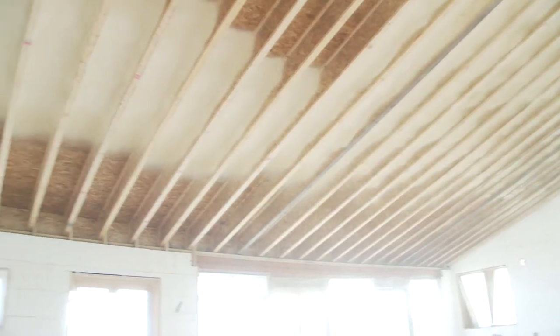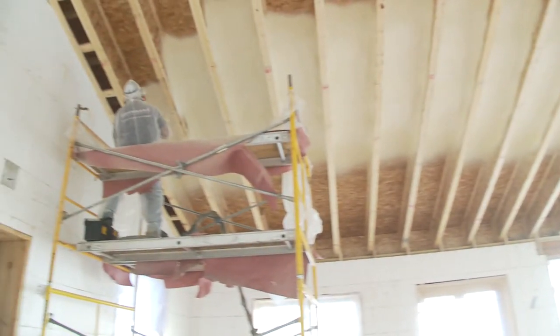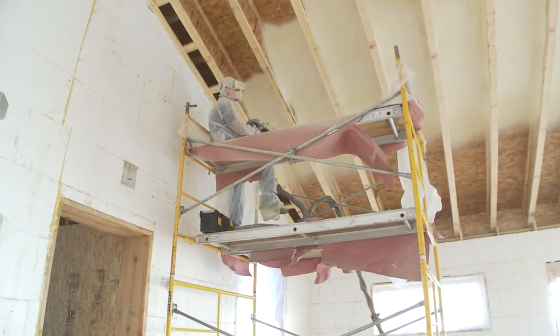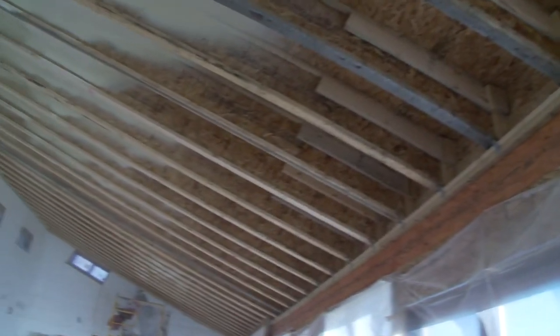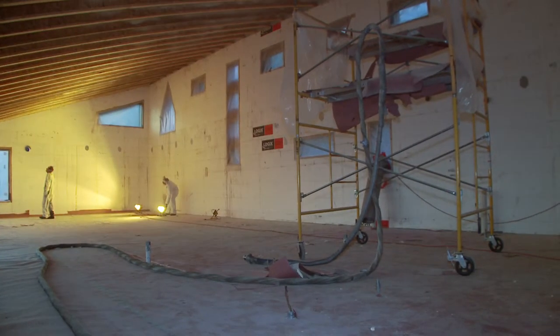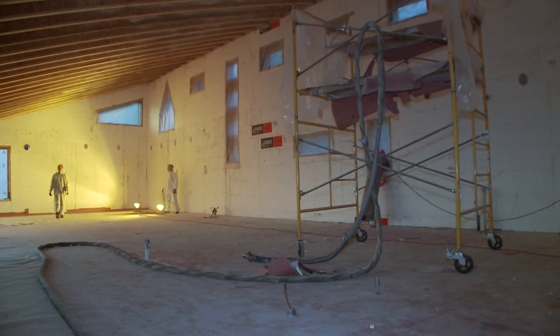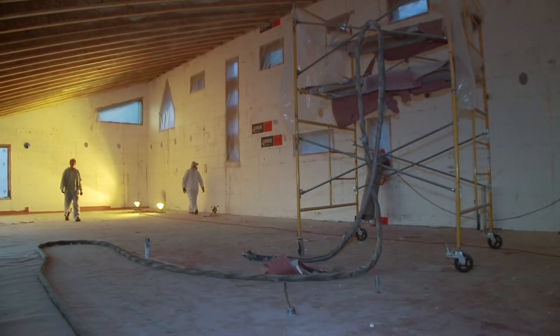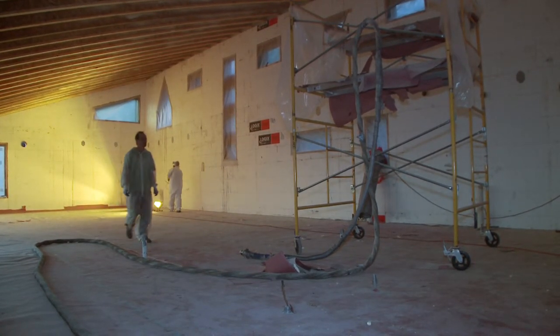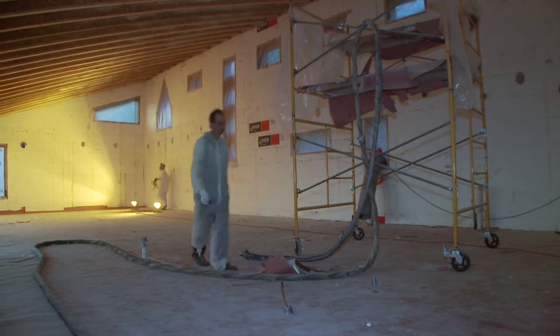This is a unique building. ICF construction is typically used for basements, foundations, and footings. Very few people have adopted it for the entire building all the way up to the roof line, which is kind of a shame because it's a great construction method. This is one of the few houses where the concrete walls have been run all the way up to where the roof begins. There are particular advantages with this type of construction because the mass of the concrete really helps moderate the temperature inside the building against the temperature outside.